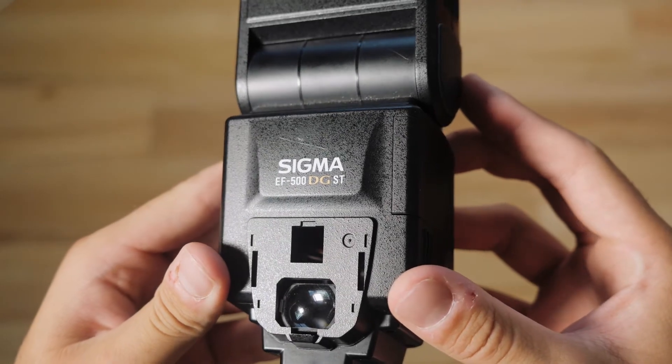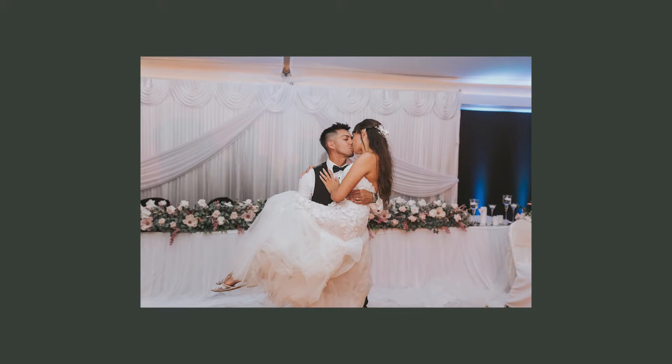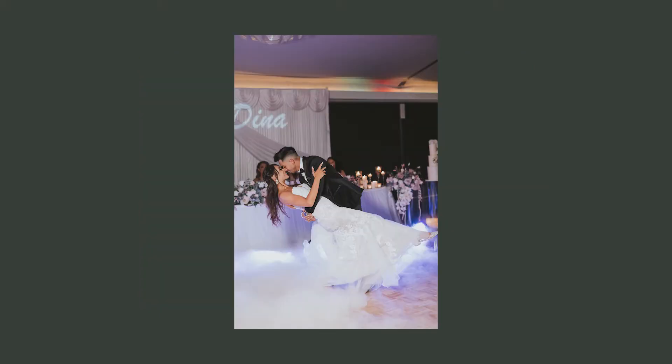The next thing is flash. Now this flash is super old school — it's literally had pieces falling off it and I don't think they make it anymore — but it still works and I've never had any issues. It is the Sigma EF-DG ST. I'll only use this during the reception when the lighting is just super dark, and it works great for group shots at night and during the dances.